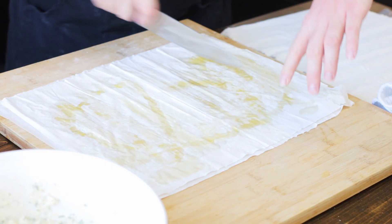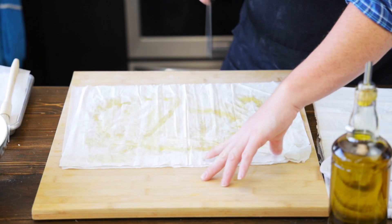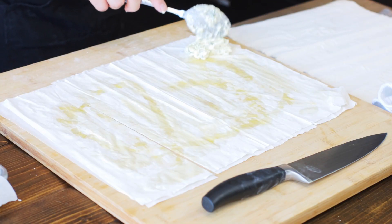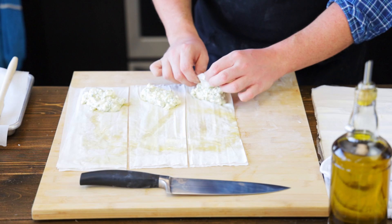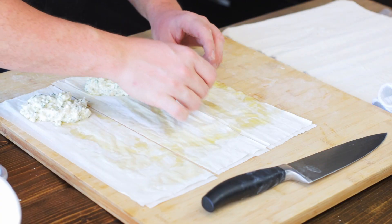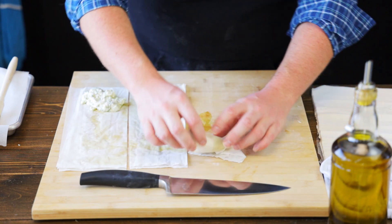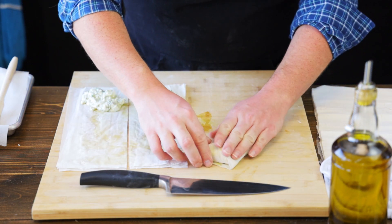Now let's find our wrapping medium and give a cut down the middle, and let's do the same on each side. Spoon a heaping tablespoon of your cheese filling in the bottom corner of one of your cut filo strips, and fold around half diagonally, creating a triangle. Continue folding over onto itself until you reach a triangular shape at the end of each filo strip. Repeat this with the rest of the filo strips.